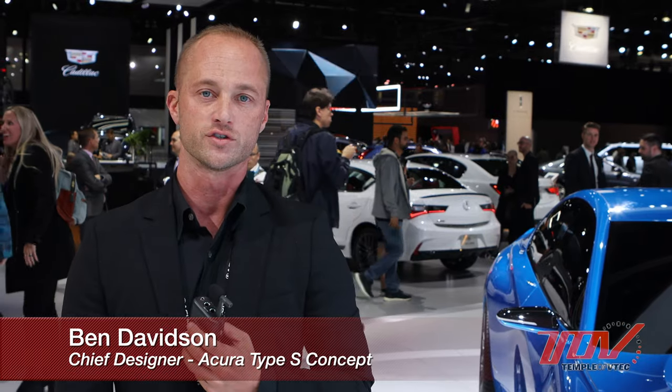My name is Ben Davidson and I was chief designer on the Type S concept. I'm going to walk you through some of the key features on this model.